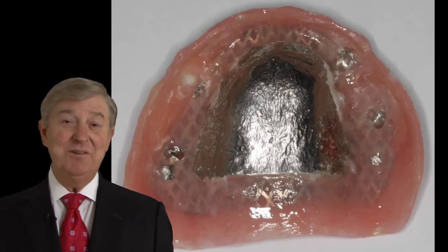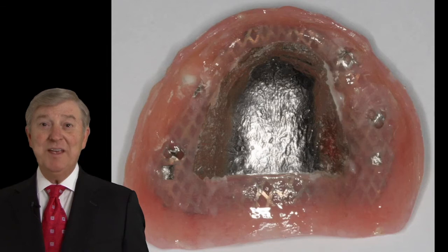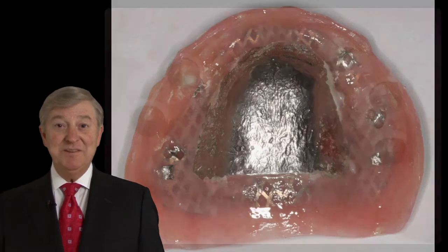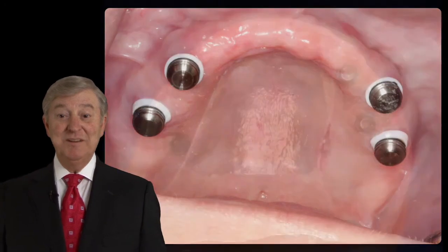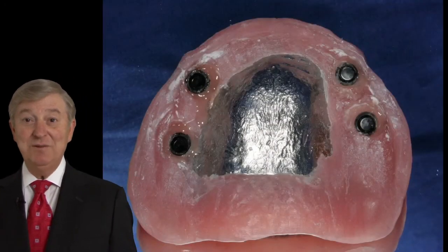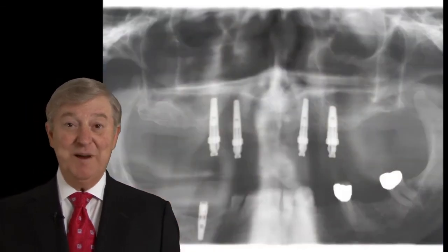We'll also look at how to use implants with removable partial dentures. We'll look at trimming out the existing conventional denture and picking up locator attachments so that they are incorporated into the original denture base, giving the patient a spare overdenture.